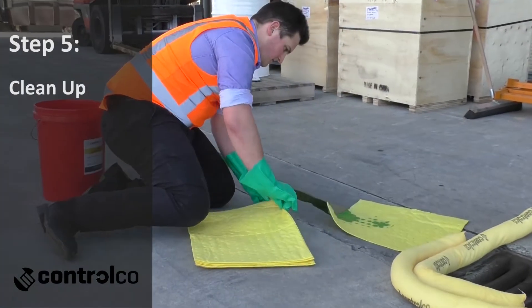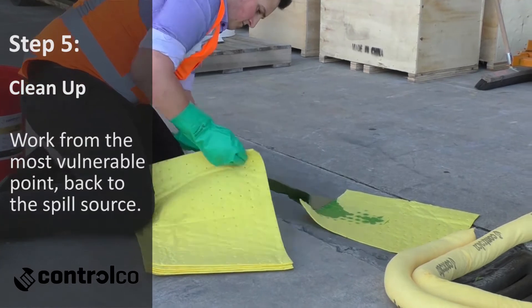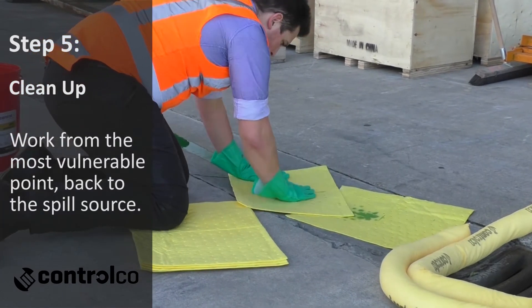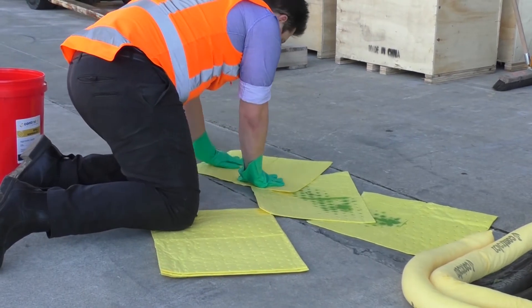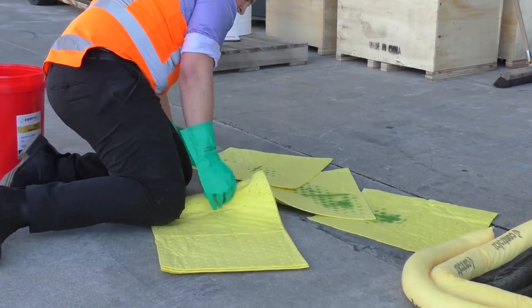You'll see here, working backwards from that stormwater drain, the user can use the likes of absorbent pads. If the surface is smooth, this is a very effective way to quickly mop up a hazardous liquid.